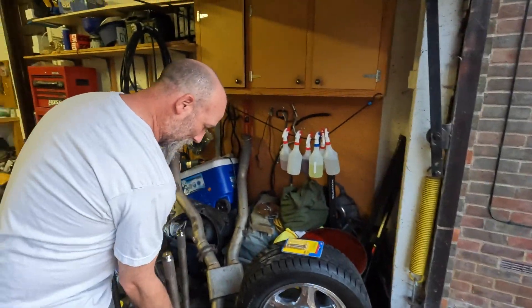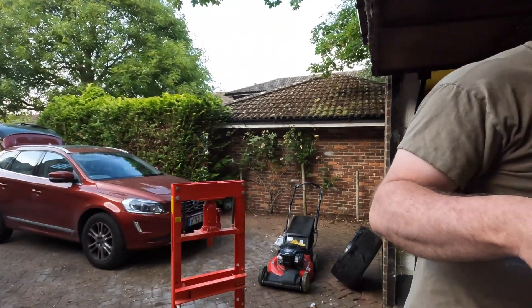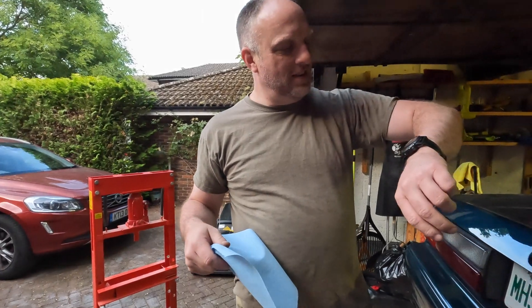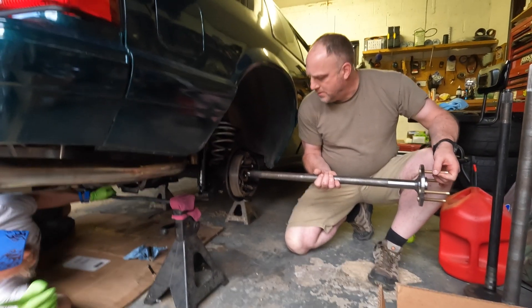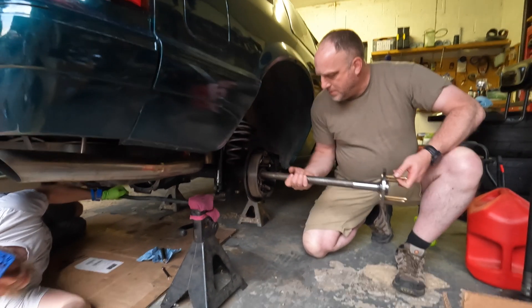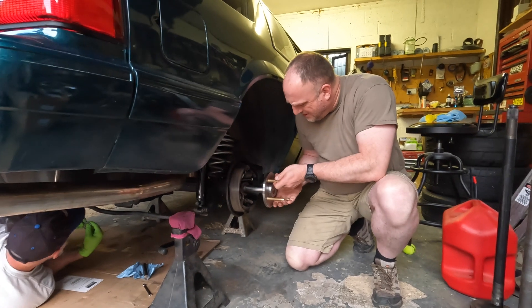It would have helped if I had pressed record. It wouldn't be awesome if it wasn't the way it was, right? I'll need a C-clip. It's in the differential pan right there, right by you, Pete. Thank you. I'm trying to preserve the seal as I push it in.